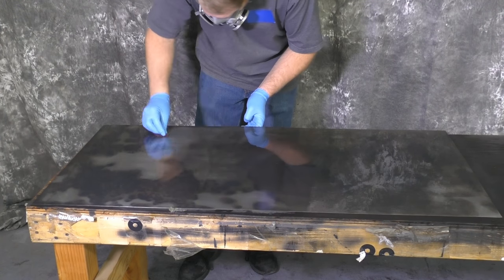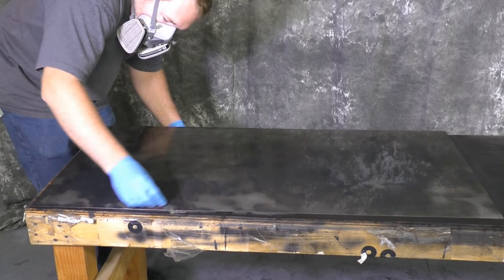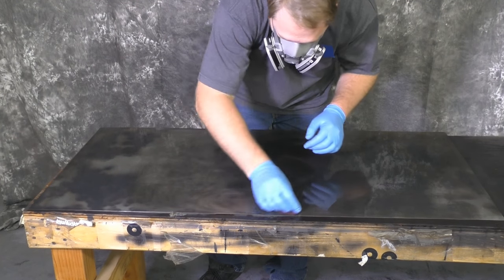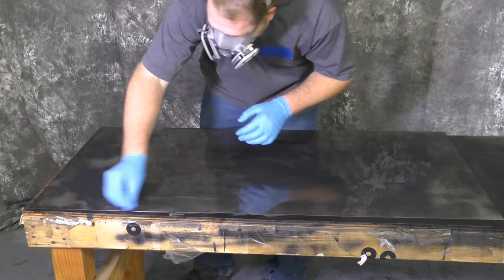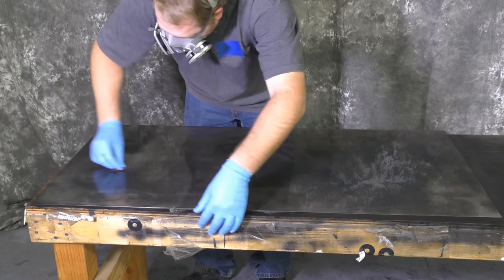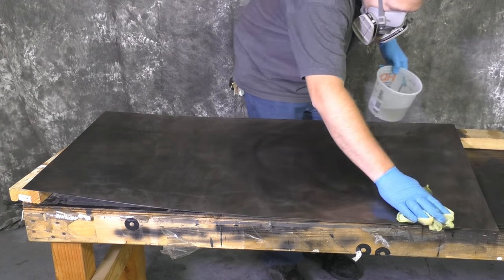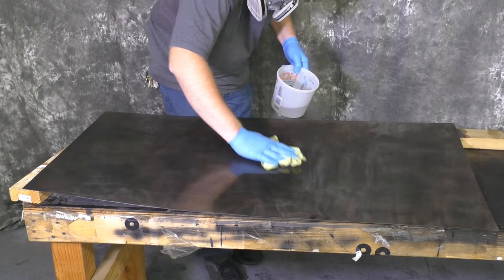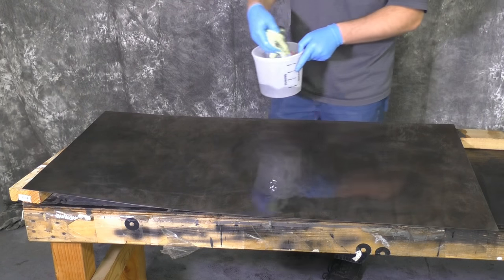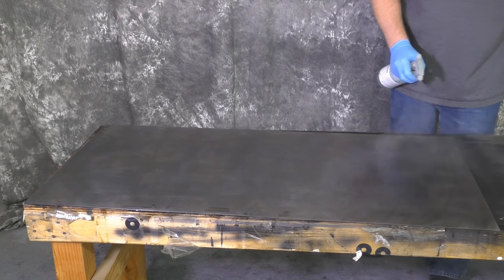The areas where it doesn't look like it's reacting at all are a direct result of not enough cleaning — we didn't get through that first protective layer. That's why we say sometimes sandblasting is just a lot easier. Cleaning is the most important step on stainless because of this, so we just have to go back over and give it a little more cleaning prep. Many times I'll come in with a scotch brite pad on the first coat even if it's coming in pretty uniform — it just makes the next coat a little darker and more uniform. It's an easy step and it does come in better on the next coat.